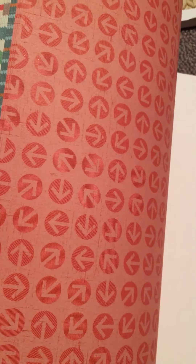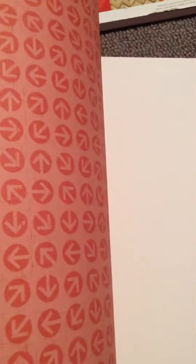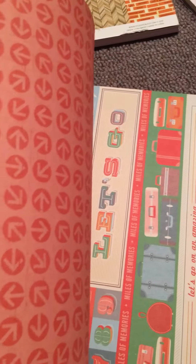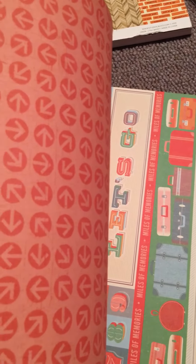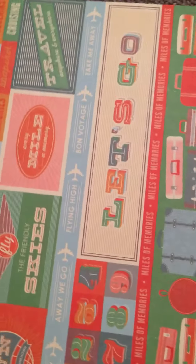It is a travel theme but I really loved some of the pictures in here and I didn't think they were travel specific necessarily. It's very nice cardstock, it's very thick, and you get both sides for each of the 12 designs. So there's the arrows, and then this is the other side of the arrows which is more travel specific.